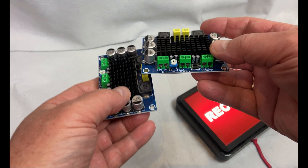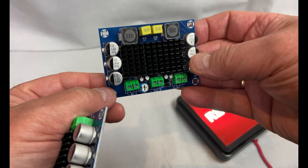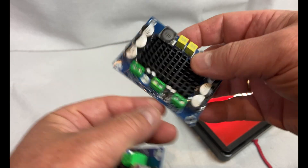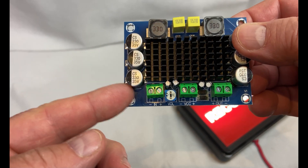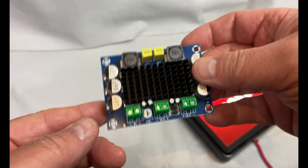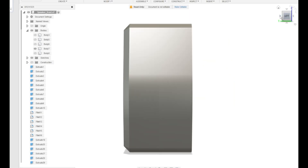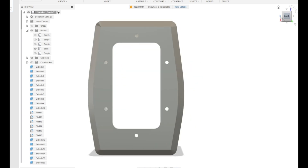In this project I wanted to use these amplifier boards I bought from Banggood. I got them for about eight dollars a piece, and I like this type of board with the built-in heatsink. I decided to design some active speakers in Fusion, and they should have room for this amplifier board. I think the design turned out pretty good.